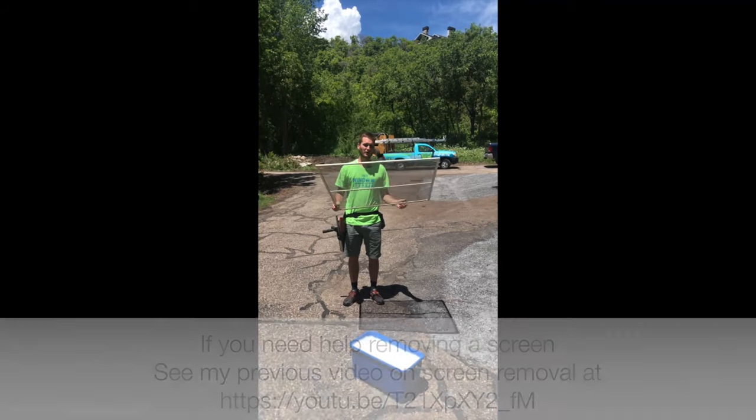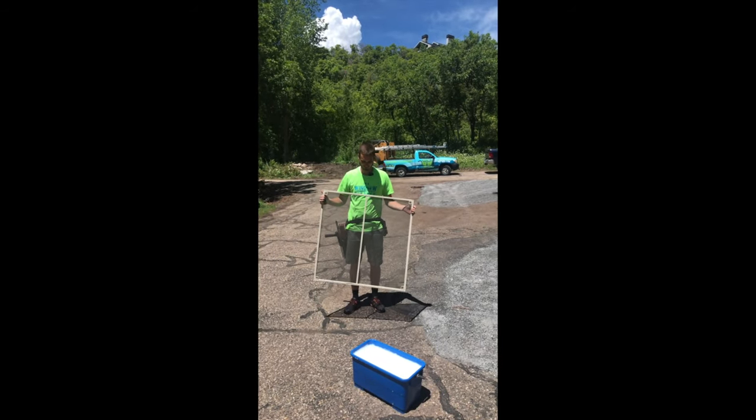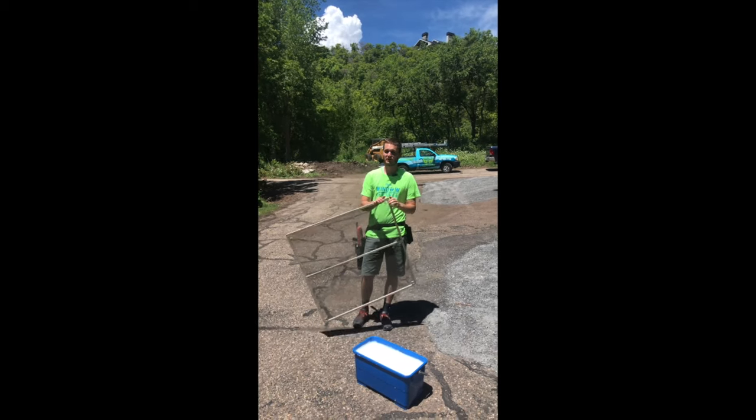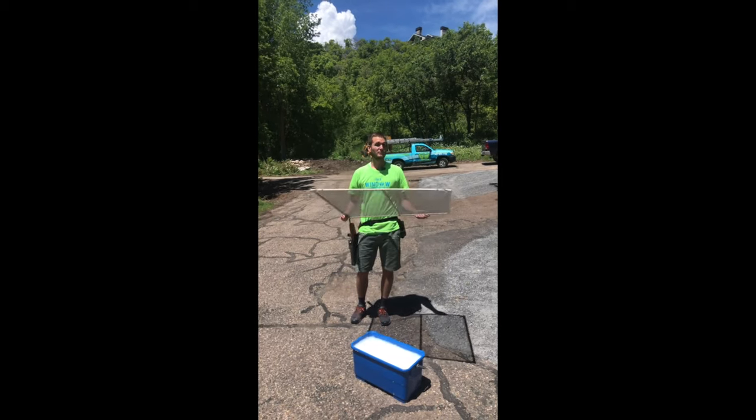All right, so now that we've got the screen removed, I'm going to show you how we clean screens. There are products on the market where you can, for three or four hundred bucks, actually clean the screen in a machine. However, if you're just starting out, a great way to clean it is just with your mop and your bucket.